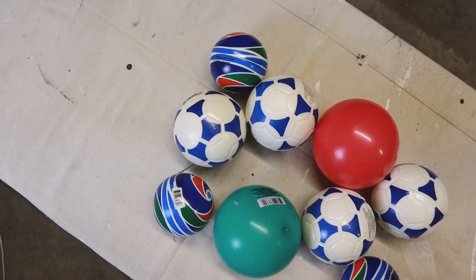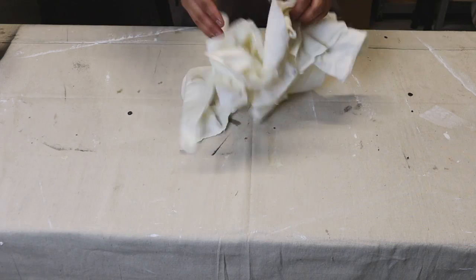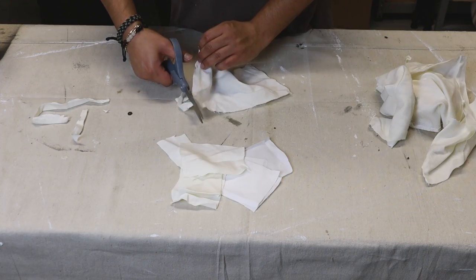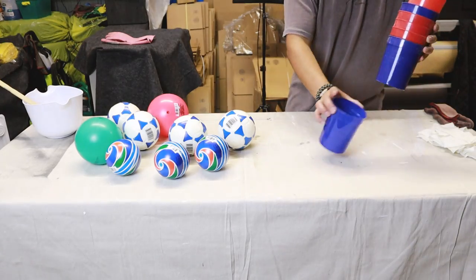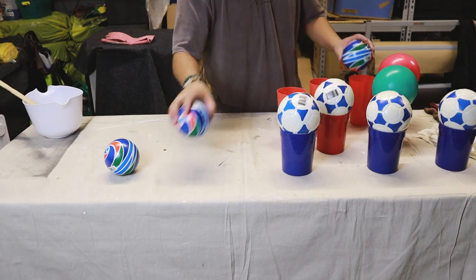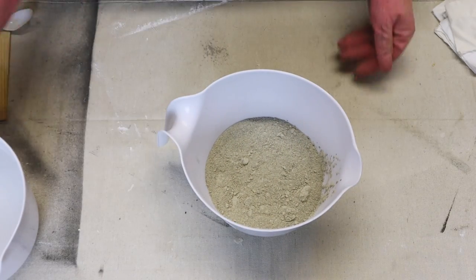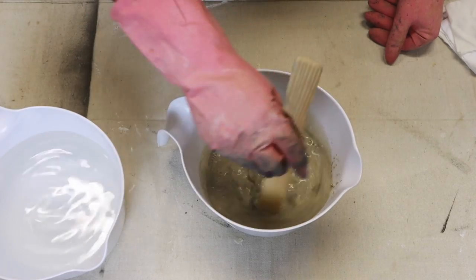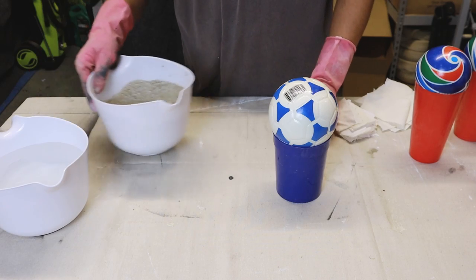First we'll lay the assortment of balls on the table to see what we're working with — we have different sizes. We're going to cover them with some fabric; any old fabric will work, maybe an old t-shirt or old pillowcase. These cups from Dollar Tree will hold the balls while we cover them. Making up a quick batch of cement at a paint consistency, we're going to dip our fabric right into that.